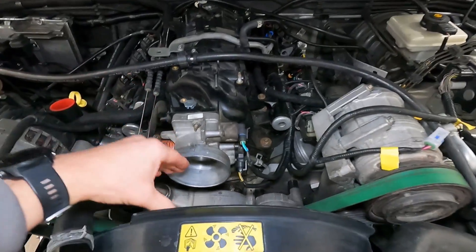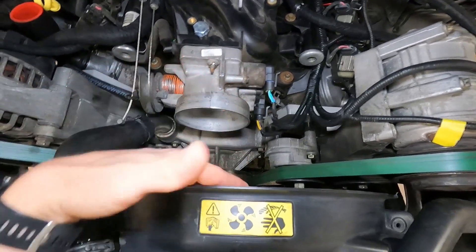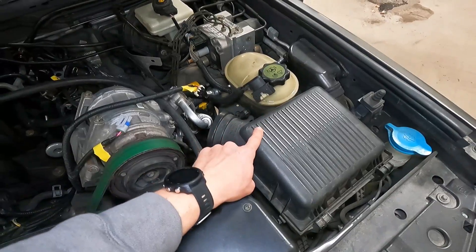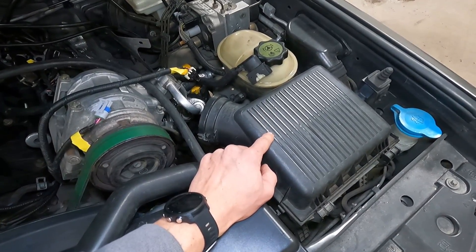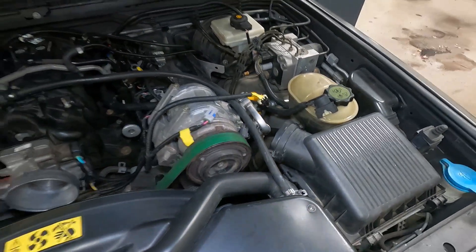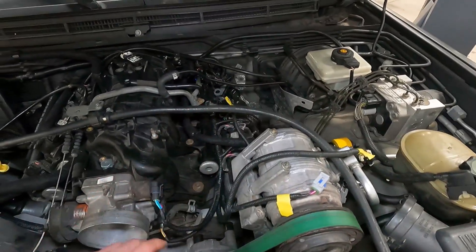We're going to work on the intake now, and this is pretty tight between here and the fan. We're going to wrap around here to the GM mass airflow, and we'll rework the factory air box in some fashion to end up there with the mass airflow for the Land Rover. We need both of them in place here - should be interesting. Not enough real estate for all of this.